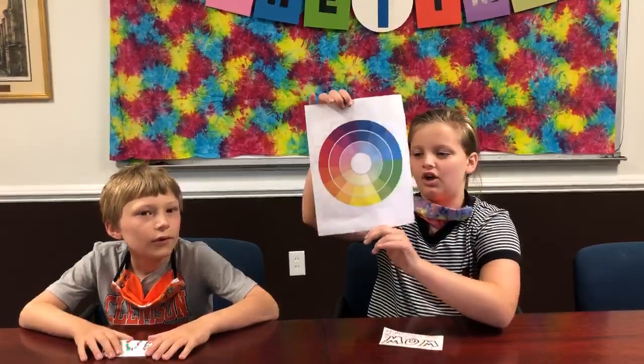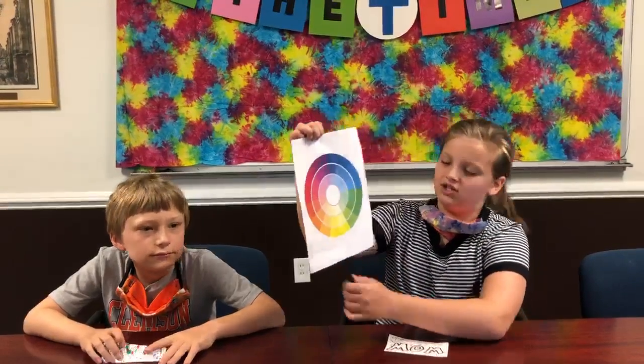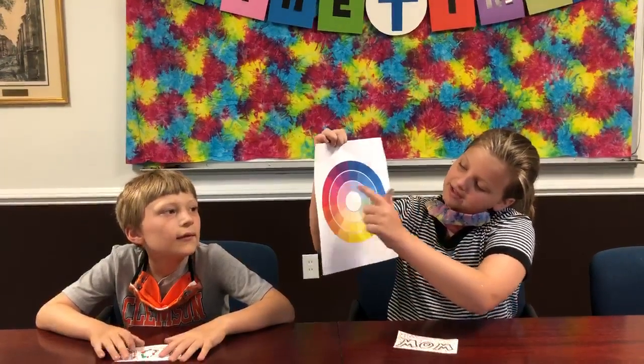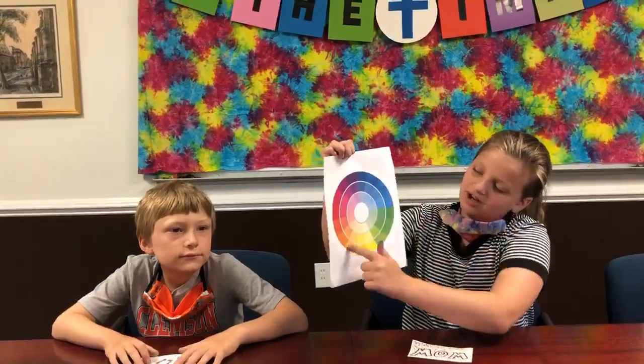Now these are complementary colors on the color wheel. Complementary colors are colors that complement each other, such as yellow and purple, red and green, and blue and orange.